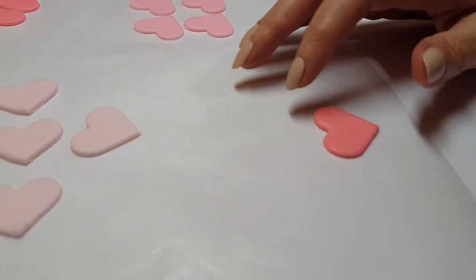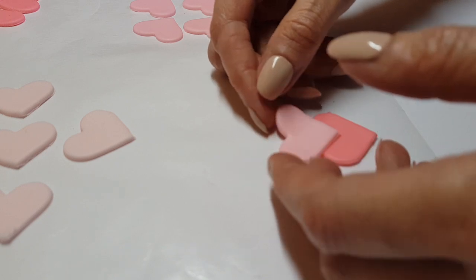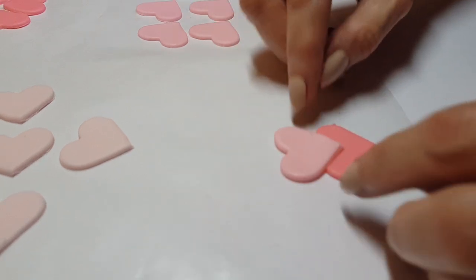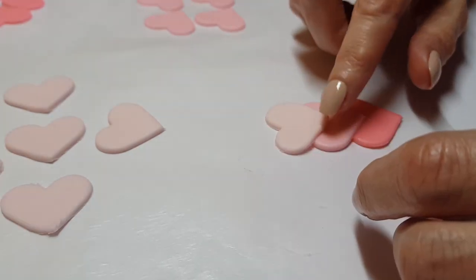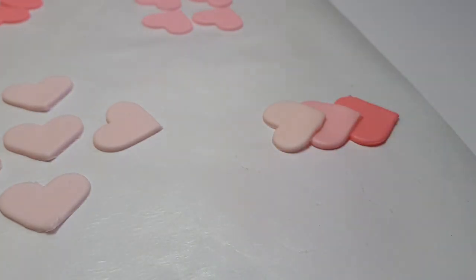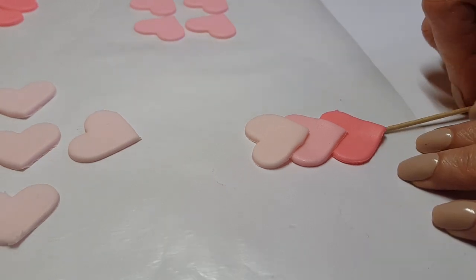I'm going to place my darkest heart on the bottom, then add some water and place the medium to lighter color on top, and then the lightest one on top of that. Before they dry, I'm going to put in my toothpick so that I can place it on my cupcake.